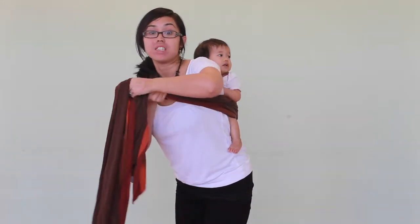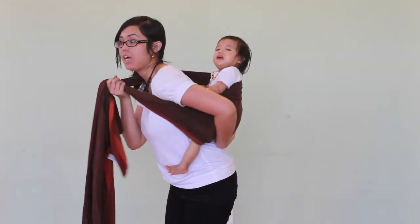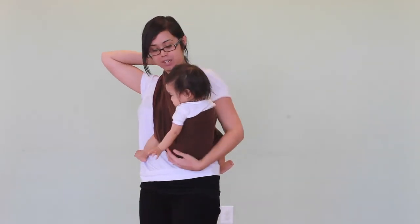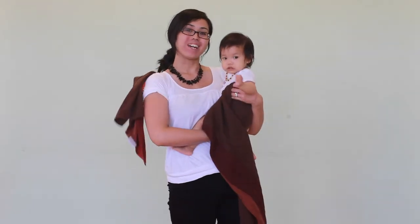And now what I'm going to do is a reverse hip scoot. So I'm going to put my arm on her bum, and I'm going to slowly take this wrap and slide it under my arm. And now she's off my back.